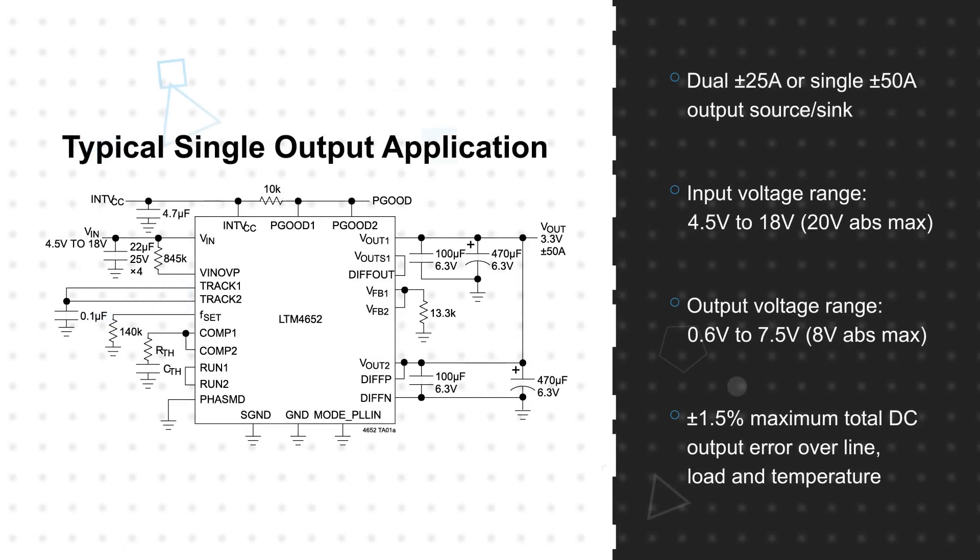The LTM4652 operates from a 4.5 to 18 volt input and can output 0.6 to 7.5 volts with high efficiency and 1.5% maximum total DC output error over line, load, and temperature.